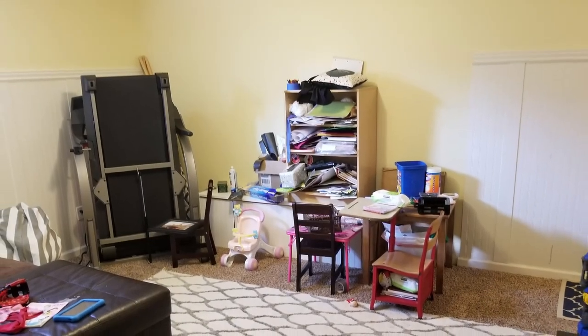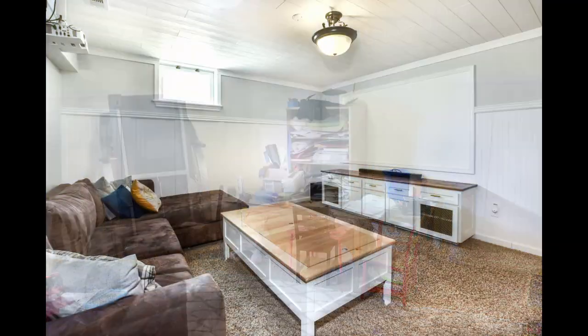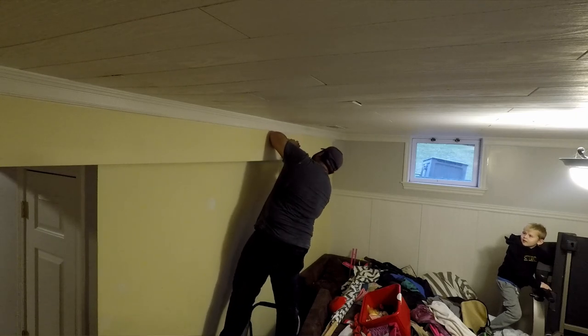This is my cluttered basement before I did the work to build cabinets and my projector screen, and this is what it looks like after. When I set out to do this project there's really only one place that the projector can be, but because there's no plug, the first thing I needed to do was to add an outlet.